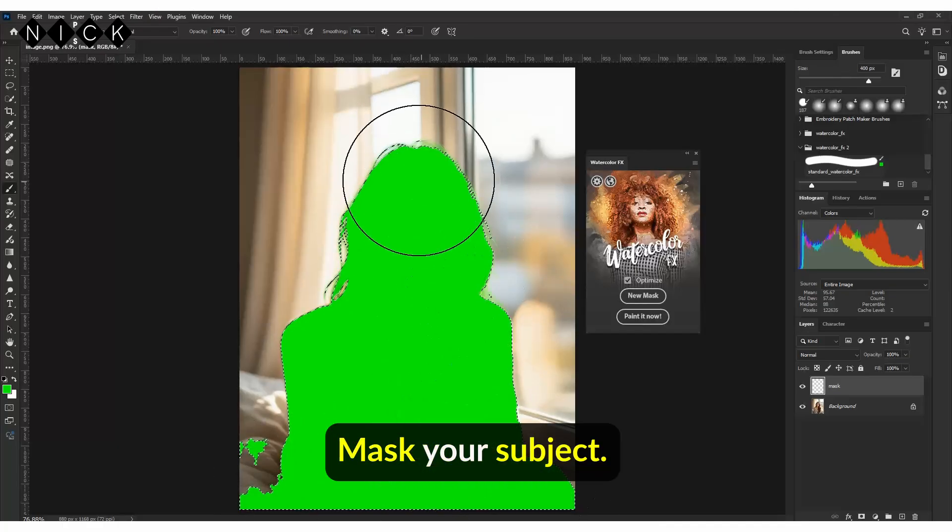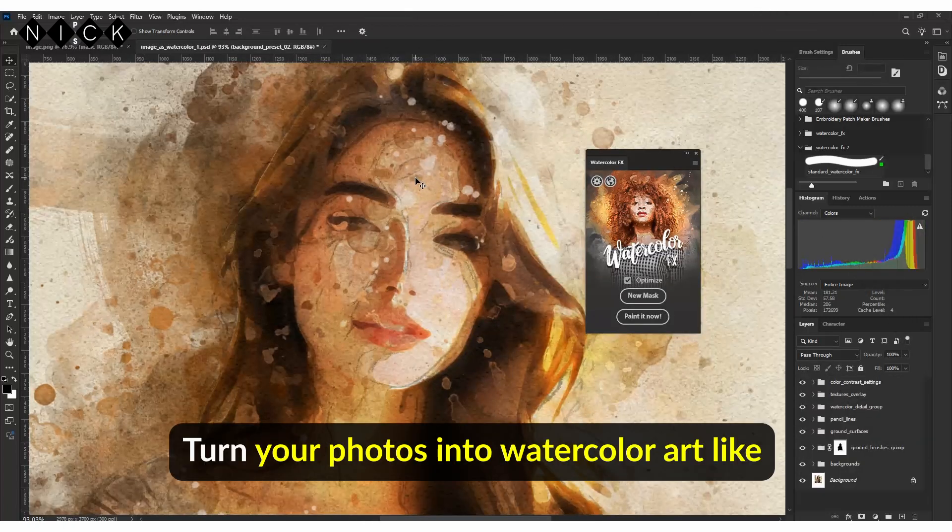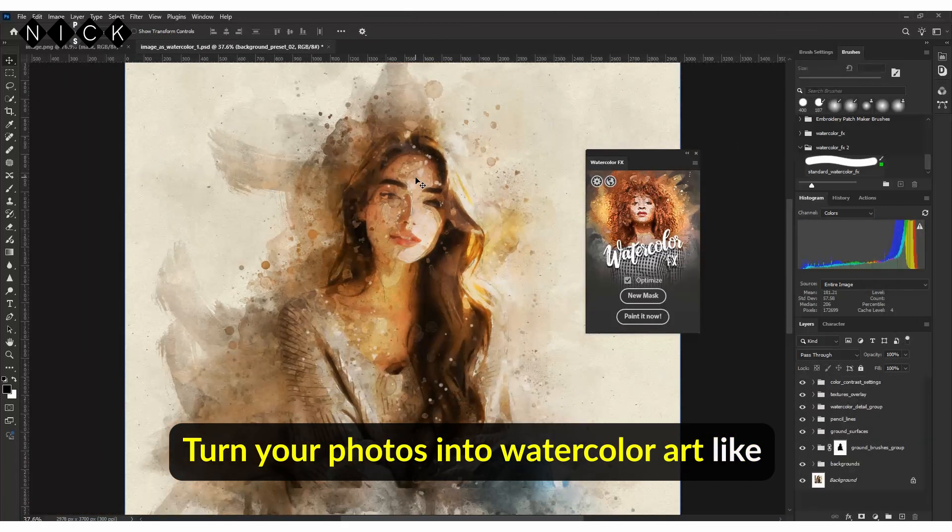It's easy. Mask your subject, click Paint It Now, then fine-tune to perfection. Turn your photos into watercolor art like never before.